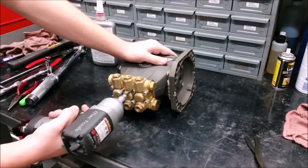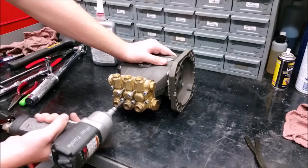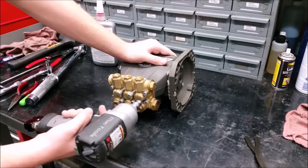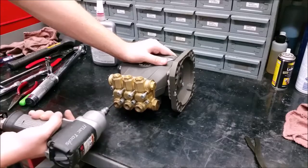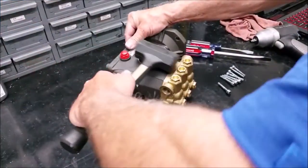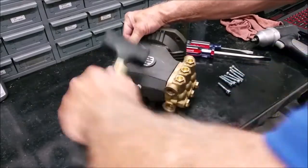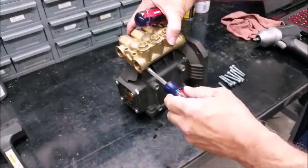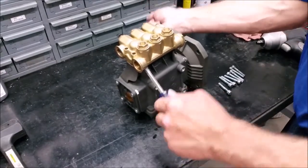To change the pistons and seals, start by removing the eight manifold bolts using a 5mm hex socket. Hammer the head evenly so that you can fit two screwdrivers on opposite sides, then use the screwdrivers to lift up the head applying even pressure.